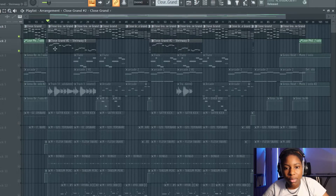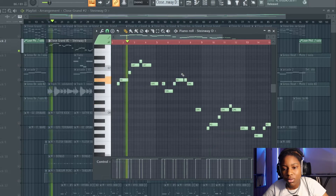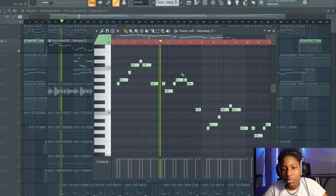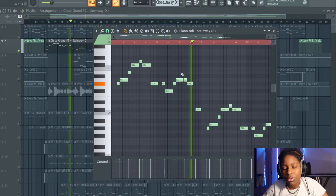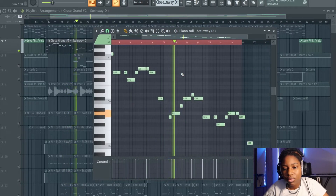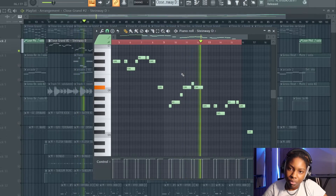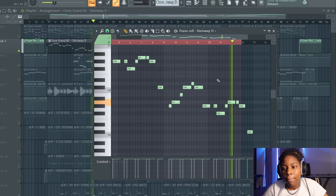On to the next instrument — we've got another close grand which is just the following counter melody. That's the second counter melody. Then we have a flute that comes in around here.